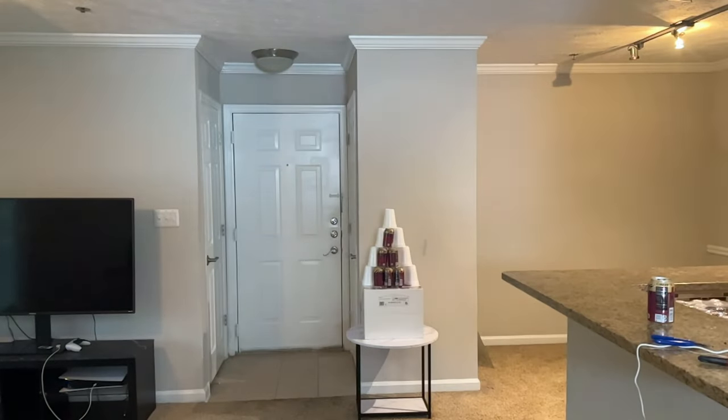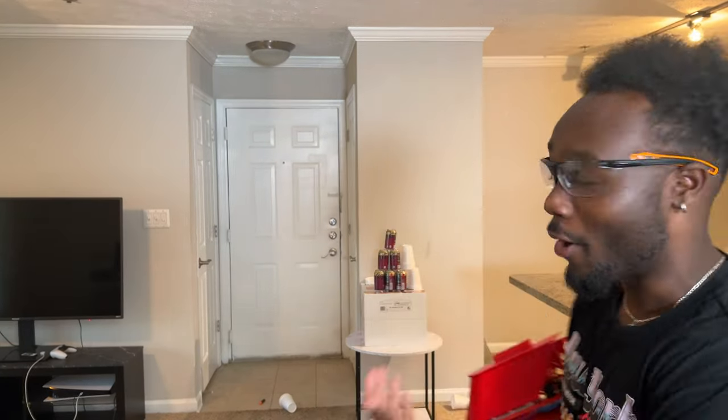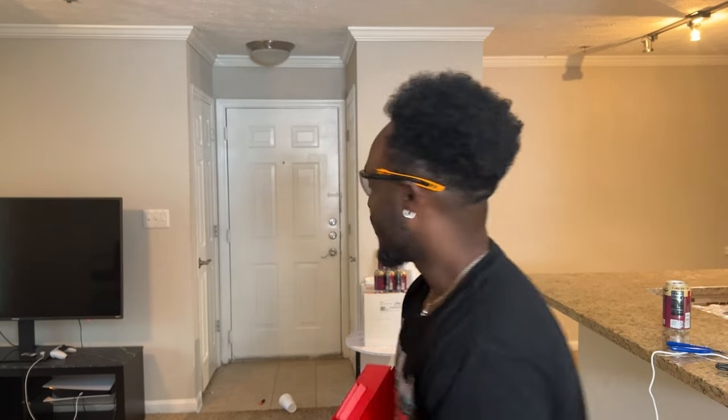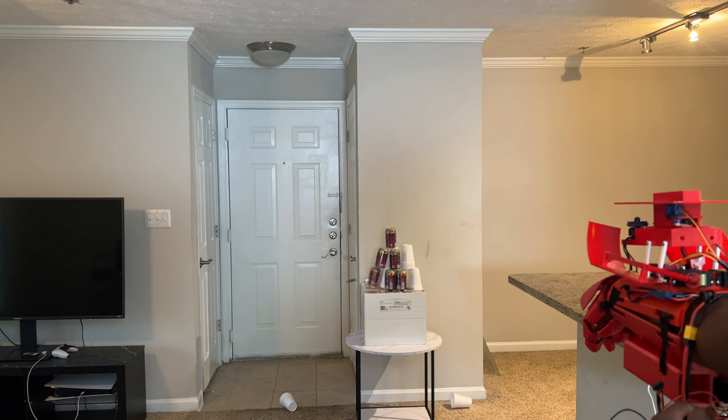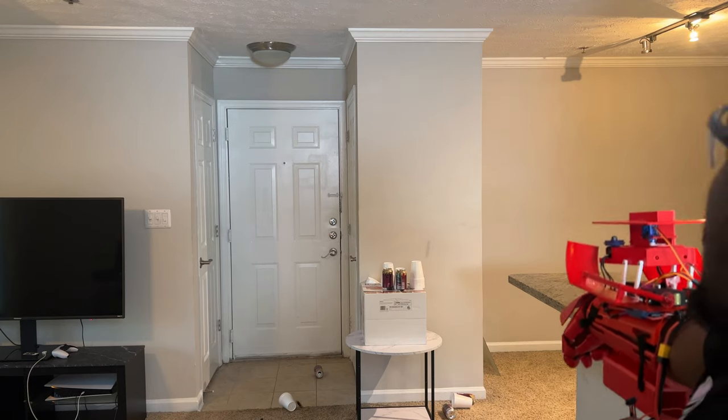So close! Somehow I missed my target — the Coke cans — and hit the cups in the back. But we kept testing and eventually hit our target. Alright, so that's it for this build — super fun. I am going to make a version 2 because this was my first time building something like this and there's a lot of things I would have done completely differently. Until then, let me know what you guys want me to do next — do I stick with Iron Man-themed stuff, do other superheroes, or even things from anime? Leave a comment. Peace!